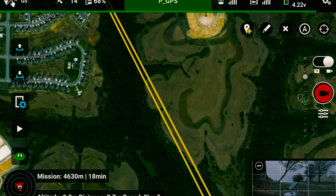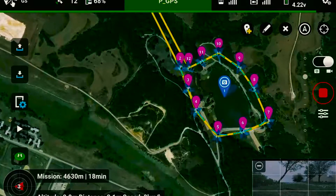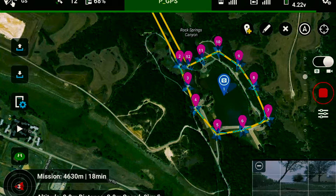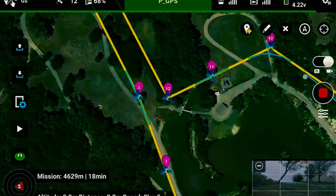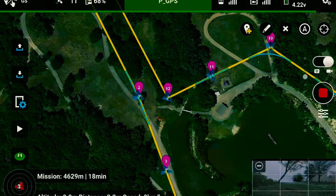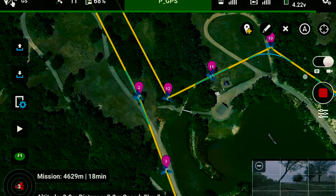We have a 94% battery. I'm going to start recording here. There's a little cue so that I know when the application started recording. Wish me luck — let's see how this works. Let's load the trip to the quadcopter and start the trip and see how that works.